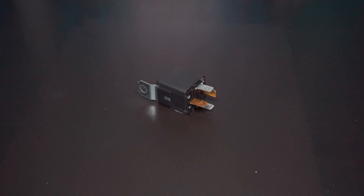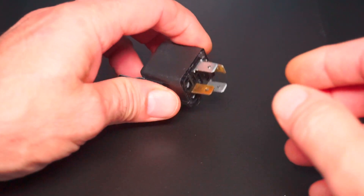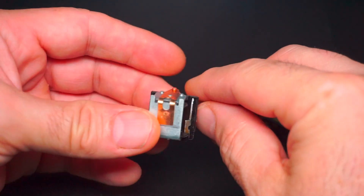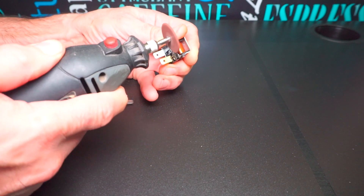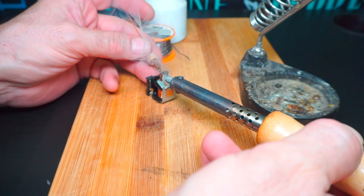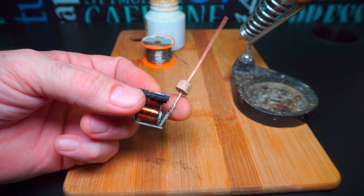Ударный молоточек сделал из автомобильного реле, которое купил в ближайшем магазине. Удалил с него корпус и спилил лишние контакты. На якорь припаял медную проволоку диаметром 1 мм. В качестве самого молотка-колотушки использовал кусочек деревянного шканта, нанизал его на кусок медного провода и припаял к якорю реле.